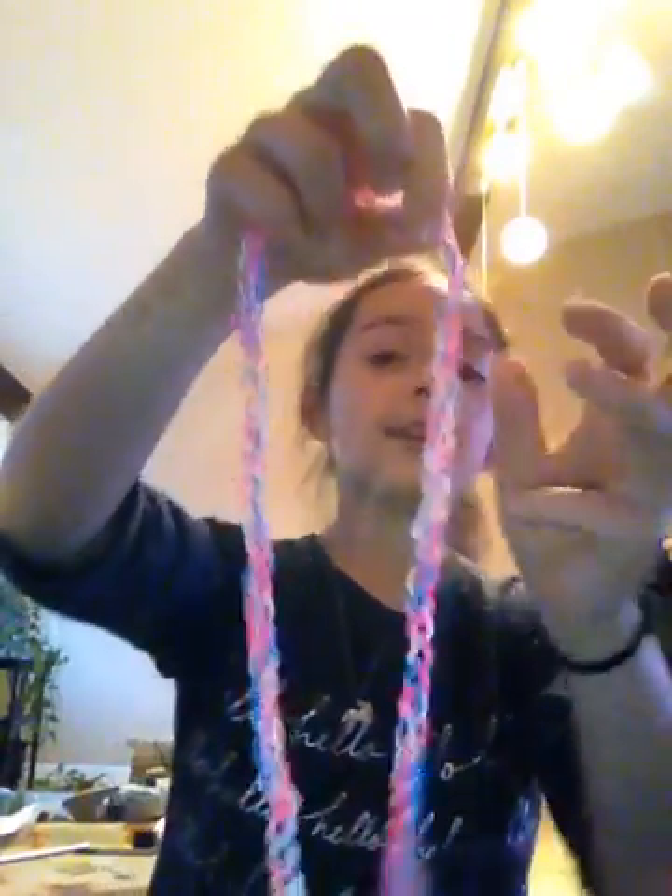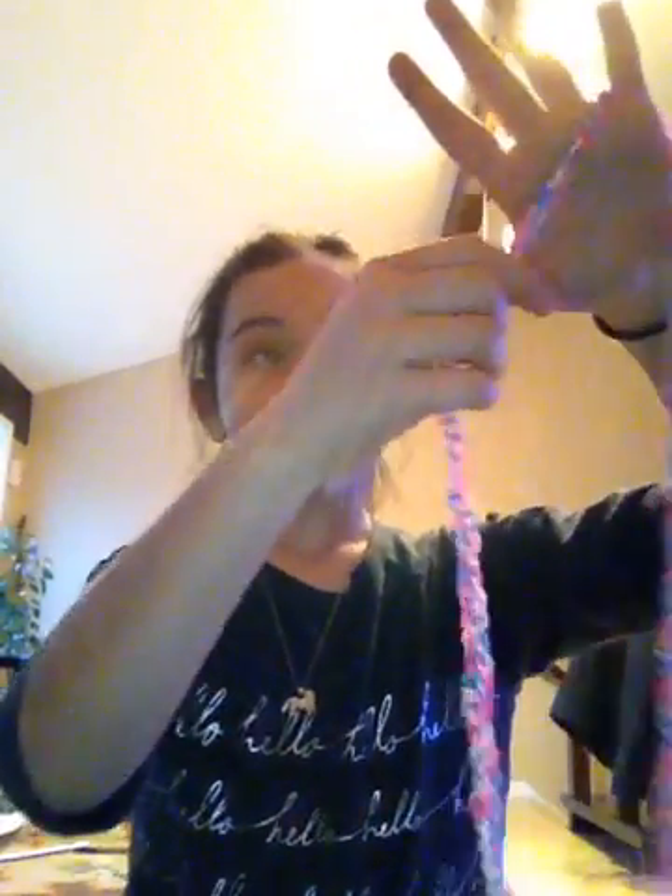Hi guys! Today I'm going to teach you how to do this with a cat's cradle band. First, you're going to put it on your hand like this. You put it around your pinky so it's hanging, then cross over these three fingers and put it on your thumb.